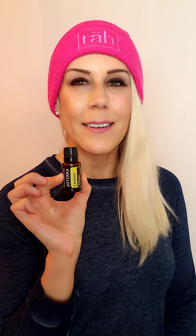If you have sniffles, this even works for little kids — take a drop and put it on the tip of the nose. You're going to thank me for that.